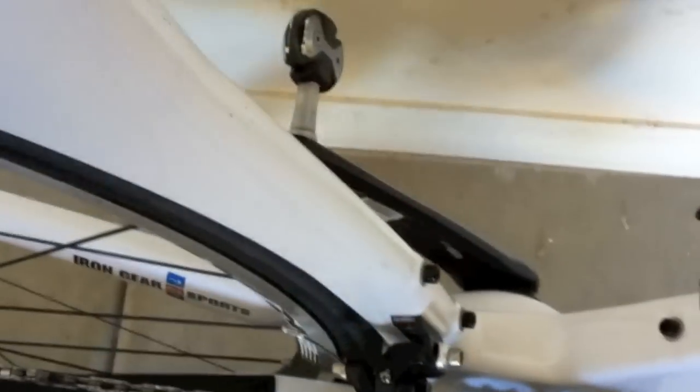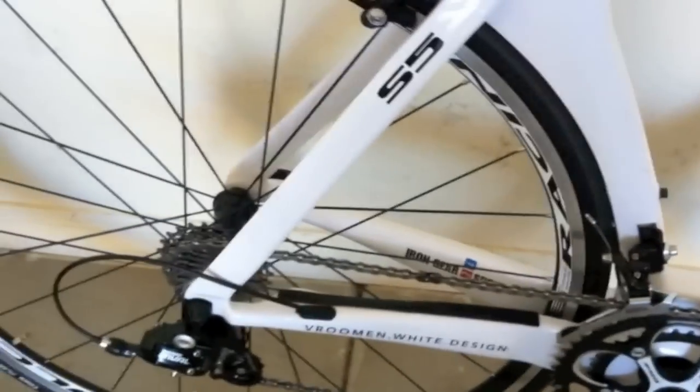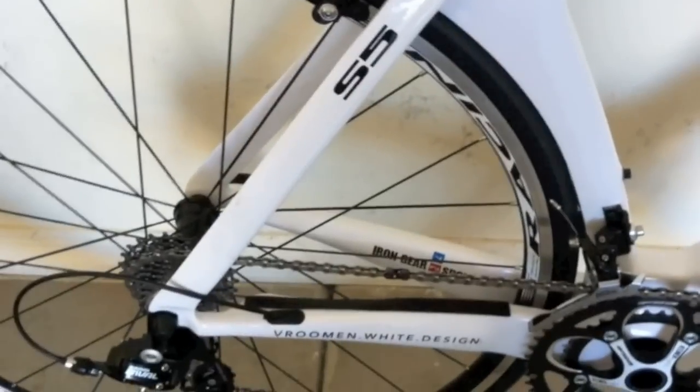One reason why the Cervelo S5 is the most aerodynamic road bike out there is how the seat tube covers the rear wheel. It reduces the amount of wind that gets trapped between the wheel and the seat tube.